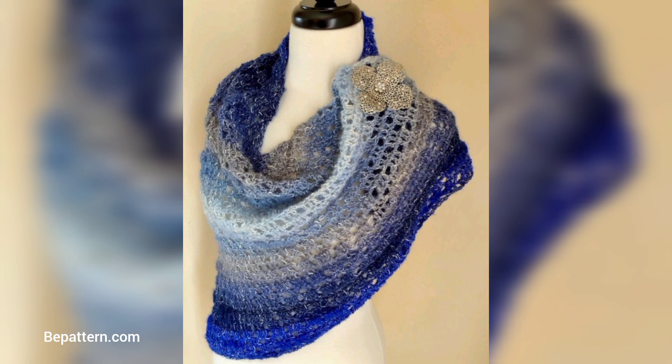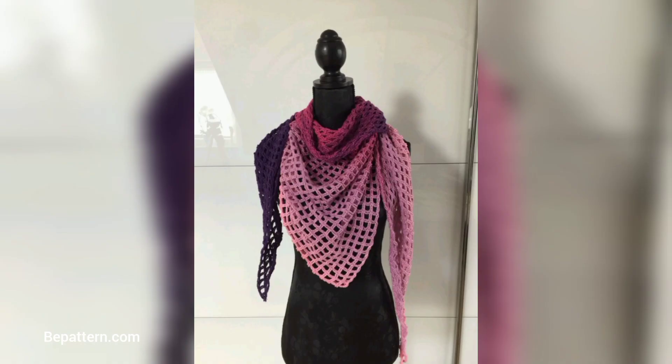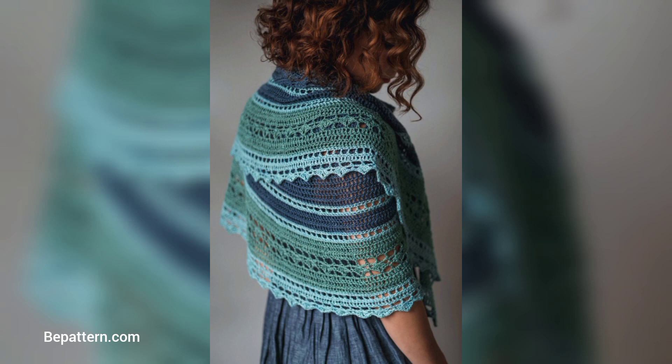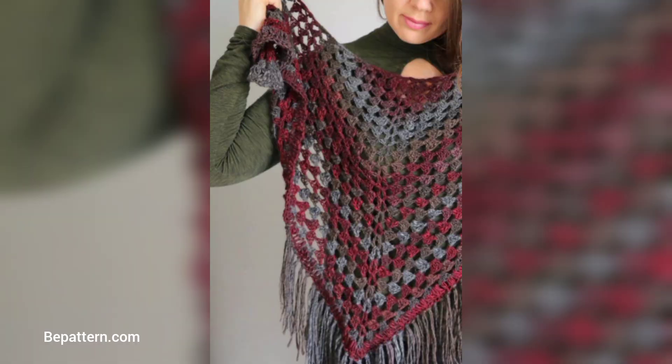This simple shawl for beginners is a crochet pattern with one row repeat, which makes it a perfect meditative project to work on as you watch a movie. It only uses the double crochet stitch — it's a quick crochet shawl pattern that will suit an absolute beginner.